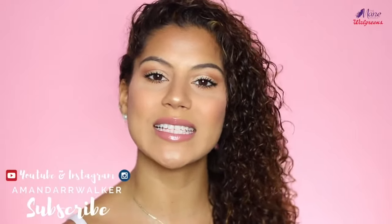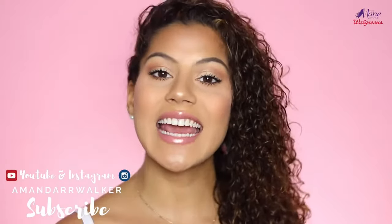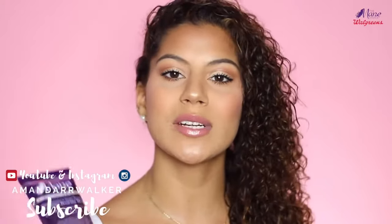Hey curl friends! Welcome back to my channel. My name is Amanda, if this is your first time here. Today I am super excited because I am going to be reviewing and doing a tutorial with the Mane Choice Pink Lemonade and Coconut line.